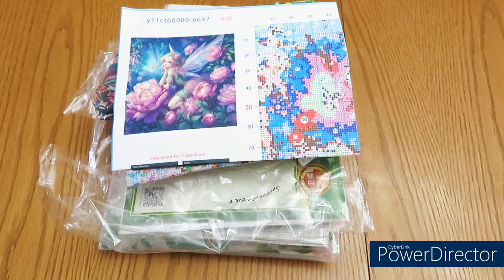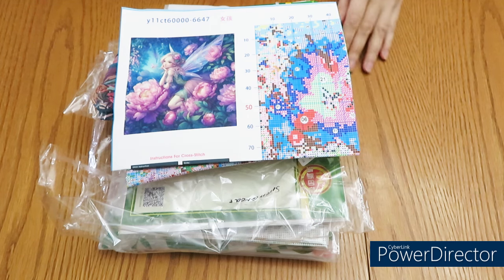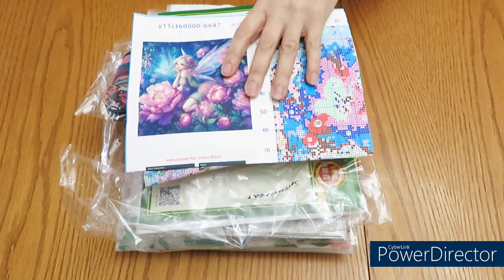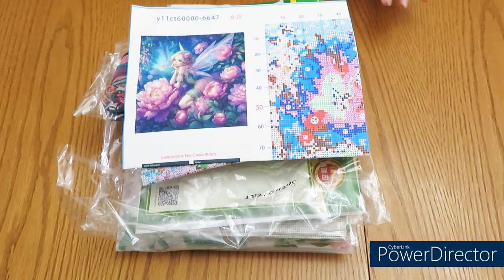Good day everyone, welcome to my channel. I have a cross stitch video today - sorry, no diamond paint. It's still a little bit hard for me to review right now, I'm still one-handed. But this wonderful product arrived from Seventh Gray and I do have a six percent discount code for you, so please check it out - it will be pinned under my video.